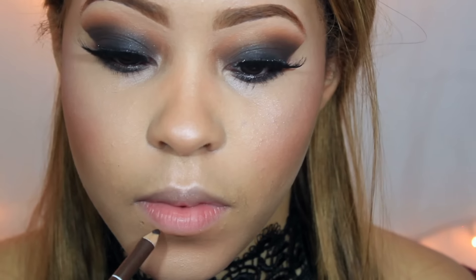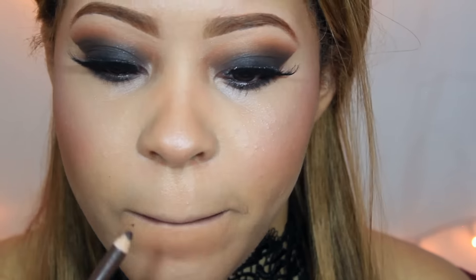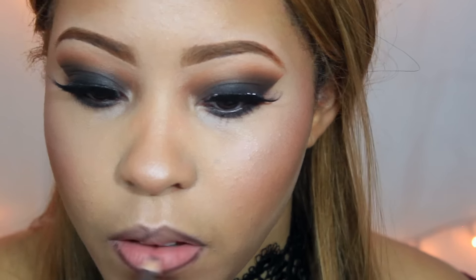Lo último que vamos a estar haciendo es aplicando... no sé si es vino, pero voy a aplicar este color que es marrón. Este es el NYX Lingerie en el color Teddy.